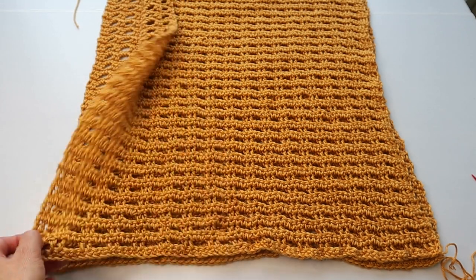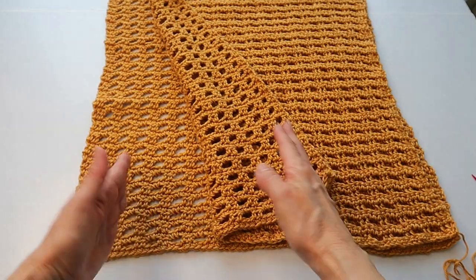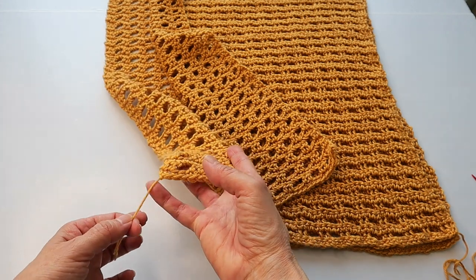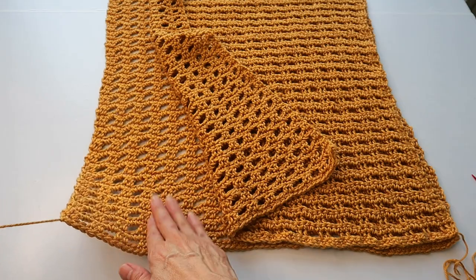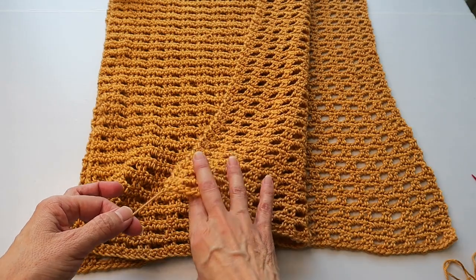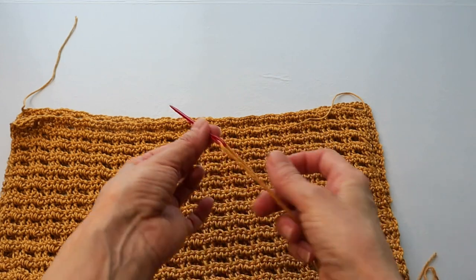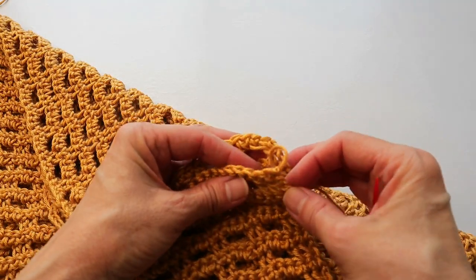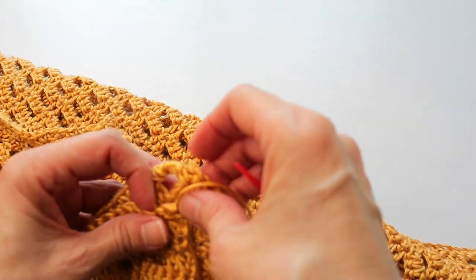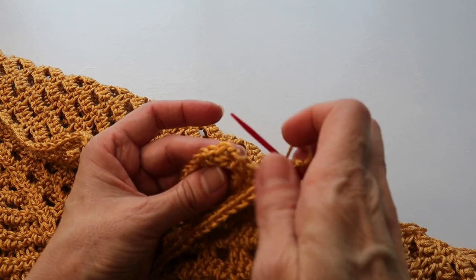Now we are going to attach the two main panels at the shoulder. You want the right sides touching each other and the wrong sides facing up toward you. The right side is identifiable by the tail from the foundation chain — that indicates the right side. Flip the second panel over accordingly. Take your yarn needle with a length of yarn and start at the corner stitches — this is the shoulder, there's the neckline, and the other shoulder.